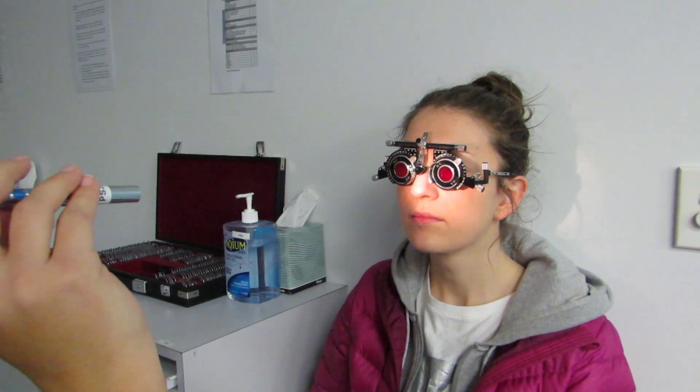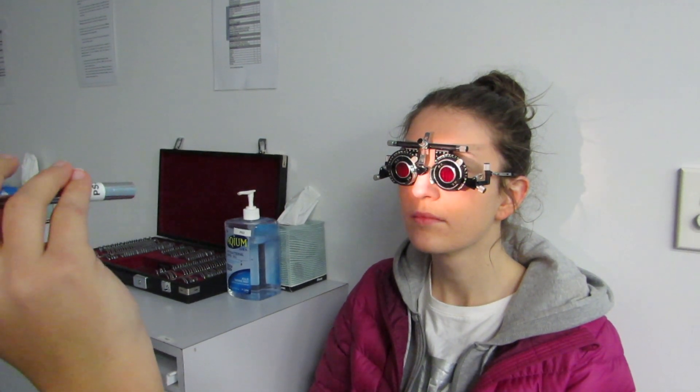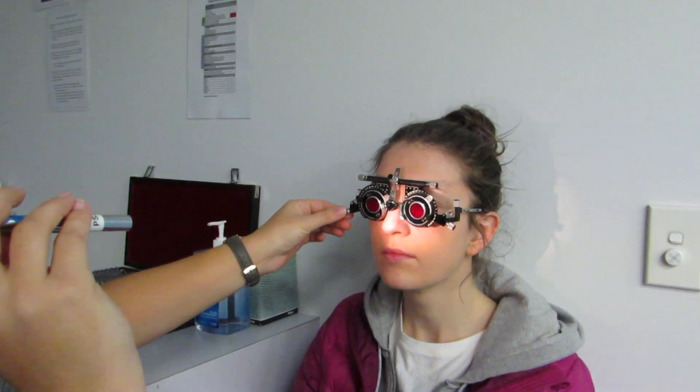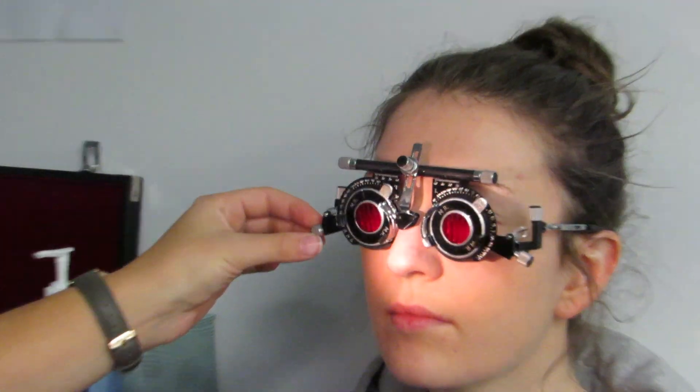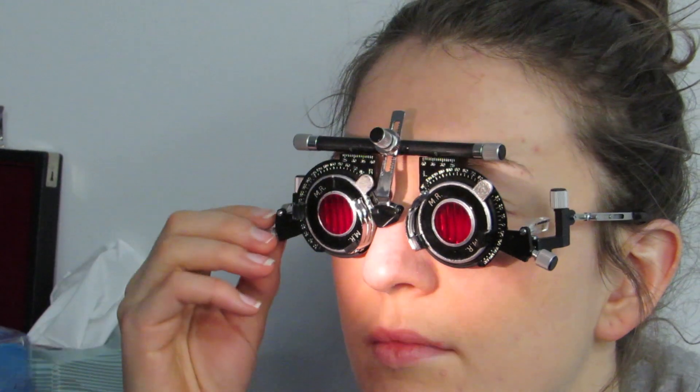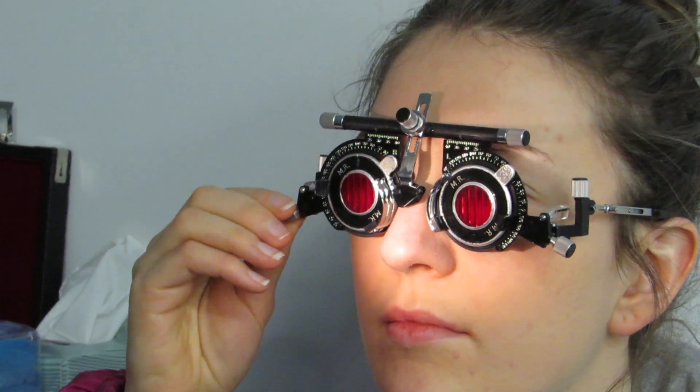The clinician instructs the patient: 'What we're going to try to do is make those lines nice and parallel, if possible. There's a little dial on the side that we can rotate to make the lines parallel.' The patient is guided to turn the dial until the lines appear parallel.